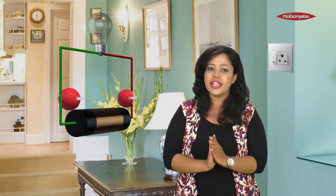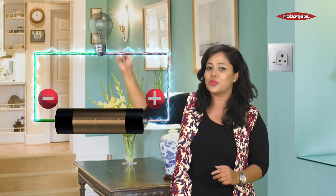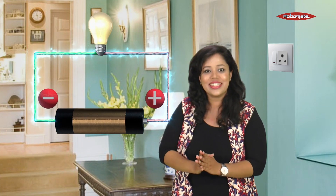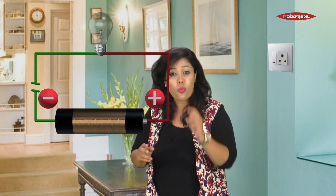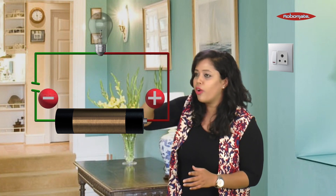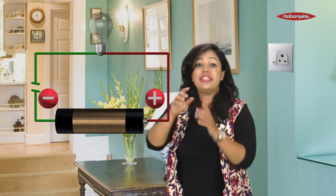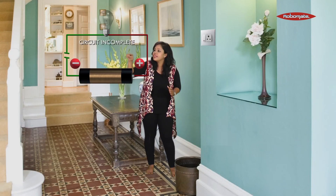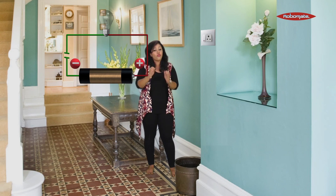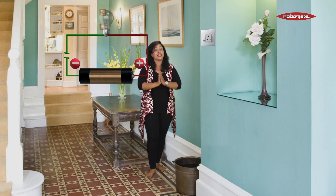Here we have a circuit consisting of a battery and a bulb. The current flows from positive to negative and the bulb glows. Now I cut the wire from one end — you might think the current is still flowing from positive to negative and should reach the bulb, but this doesn't happen. The bulb is not glowing. The simple reason is the circuit is incomplete. For current to flow, the circuit has to be completed from all sides.